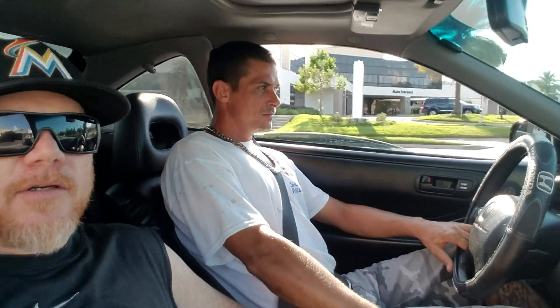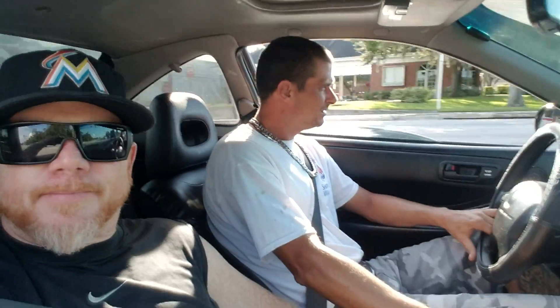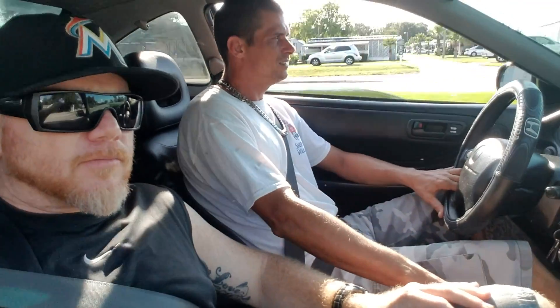They got in here in '98. '98 JDO, CP18. Pretty much stock, just some exhaust. If you see the outside — if you see my channel, if you see the outside of this car — it's got the sidebar front end.